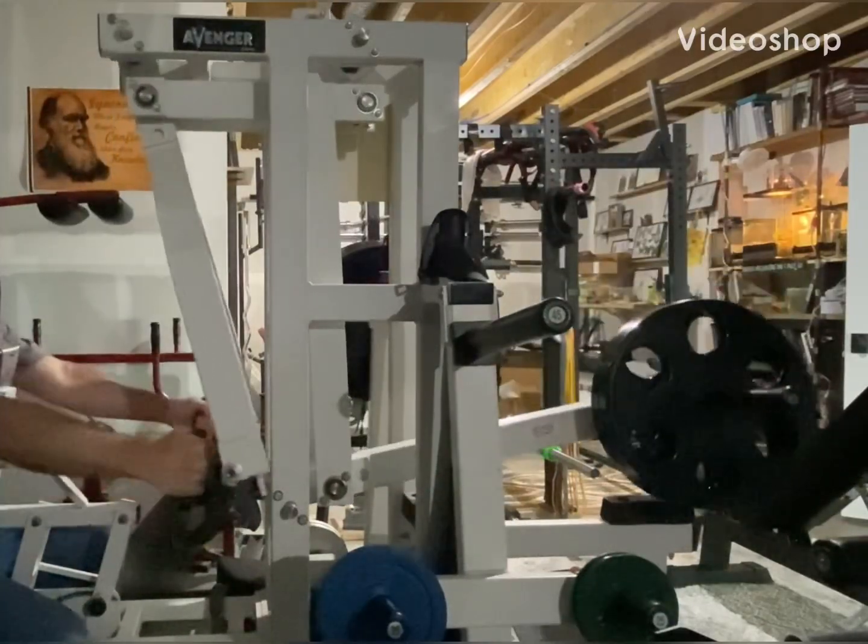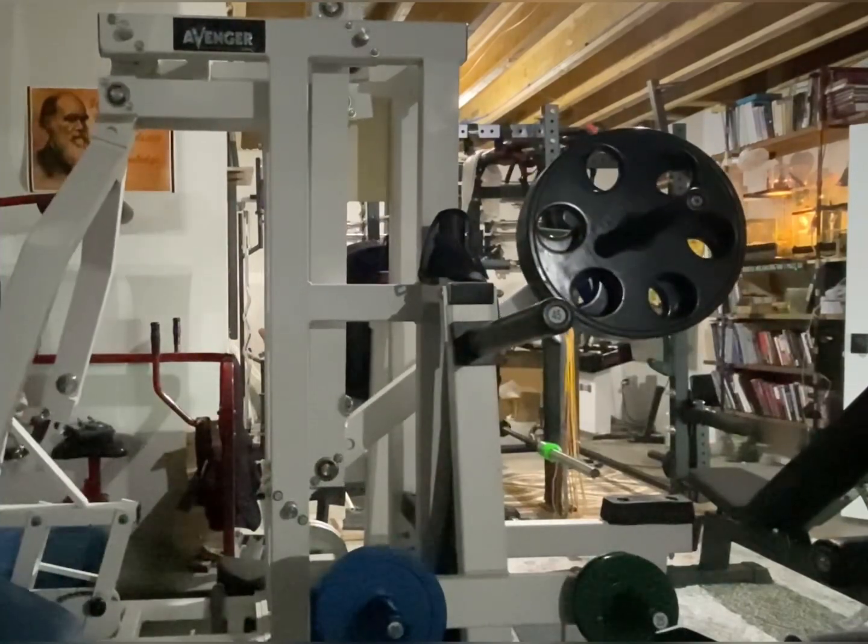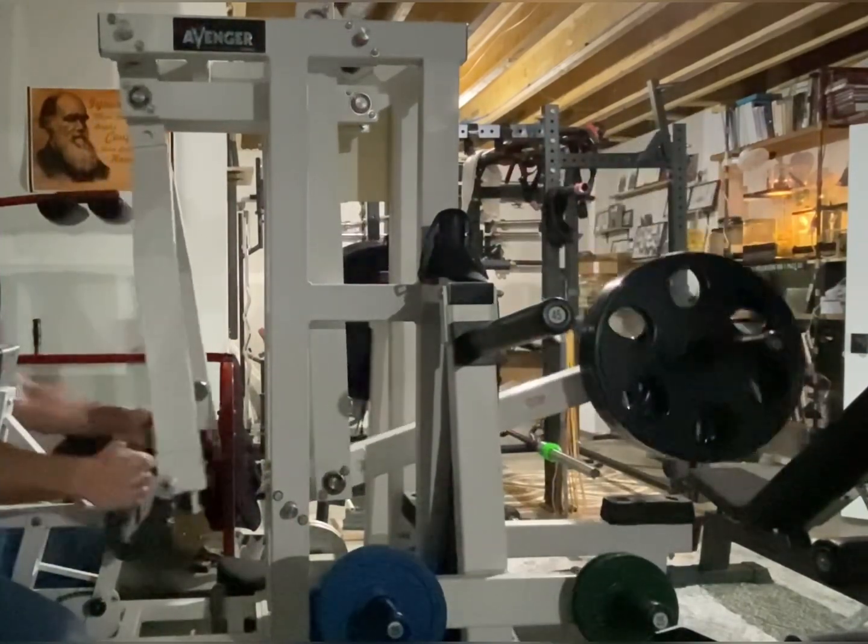I'm going to show a brief video here on the Med-X Avenger row to highlight why it's different than your typical plate-loaded equipment.